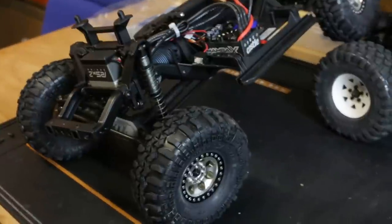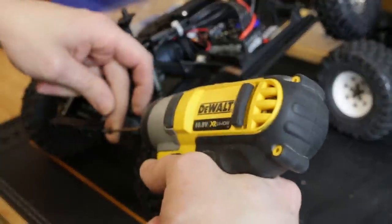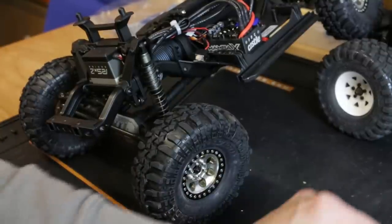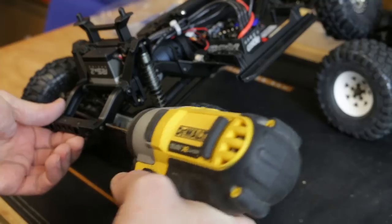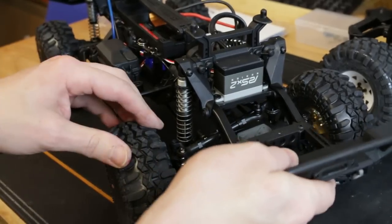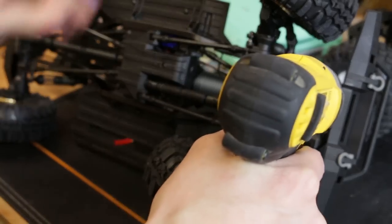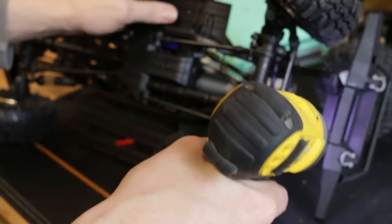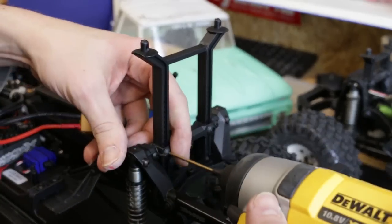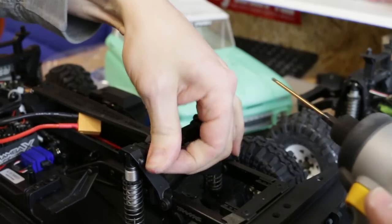What I find fun is making something look fairly scale with a scale appearance, but at the same time have it perform really well - like put a 6S motor in there and be able to do stupid speeds and also be able to crawl really slowly. That for me is where the fun is at. If this thing was permanently slow I think I'd get bored of it quite quick. So I think I've built something here which is sort of the best of both worlds. Alright, so rear shock towers obviously have to come out.